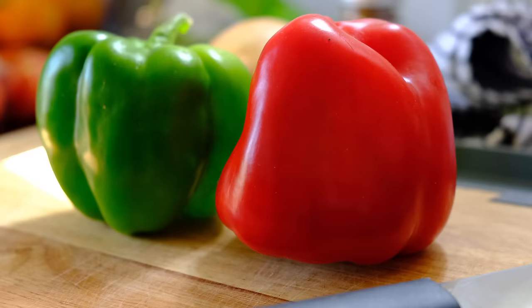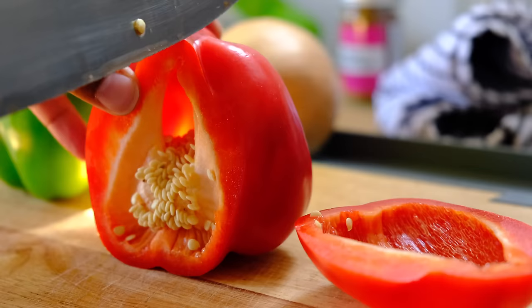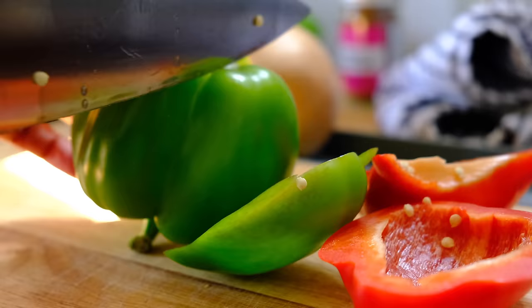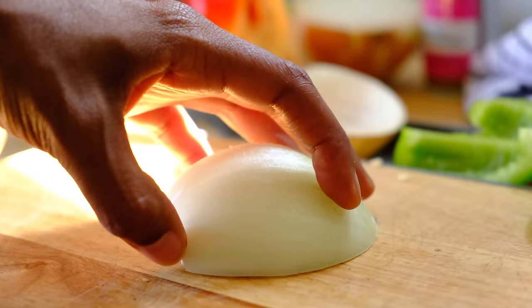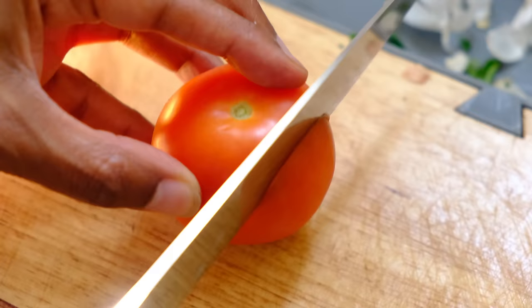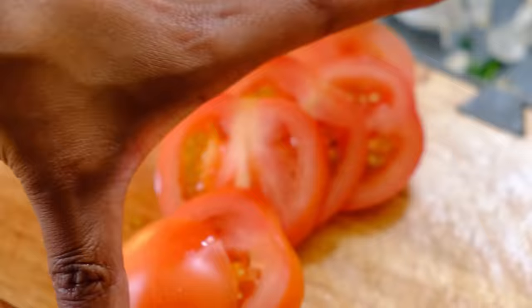You can't have Somali steak without some veg, and the veg I like to use is peppers. Any colours work but I particularly like red and green — just slice them lengthways. Then slice half a white onion (you can also use red onion) and one whole tomato. If I'm feeling fancy I might also add a potato.